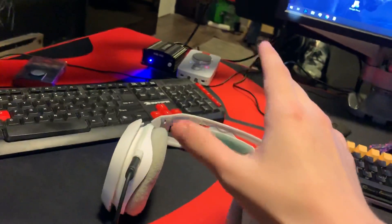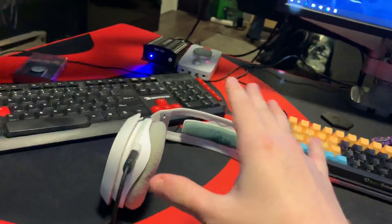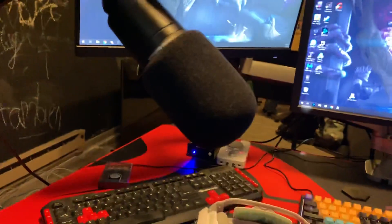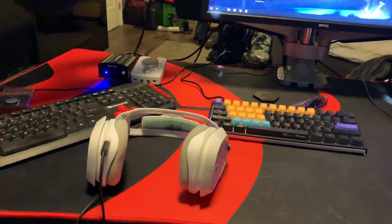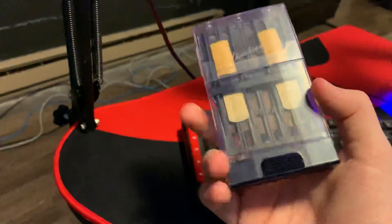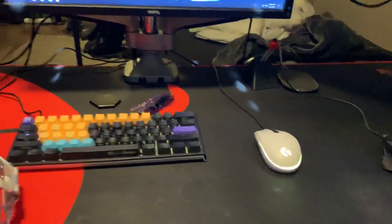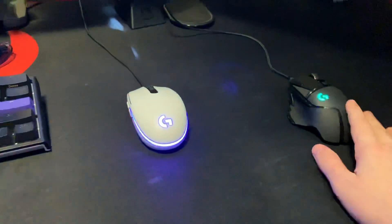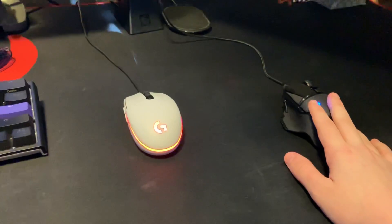The headset is an Astro A40 TR with the mix amp - makes audio setup really really easy. Then I have my phantom power for my microphone, which is an Audio-Technica AT2020. I really like this microphone, it's a good mic at a great price. Over on the left I have some extra saxophone reeds sitting around, or my saxophone reed case rather.